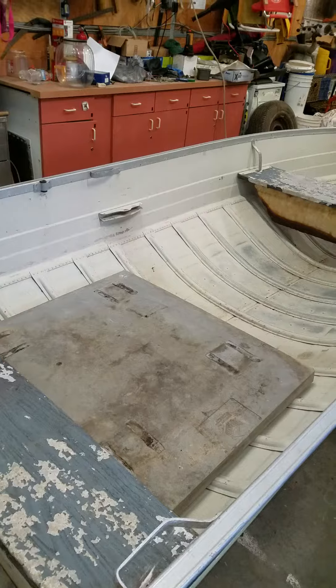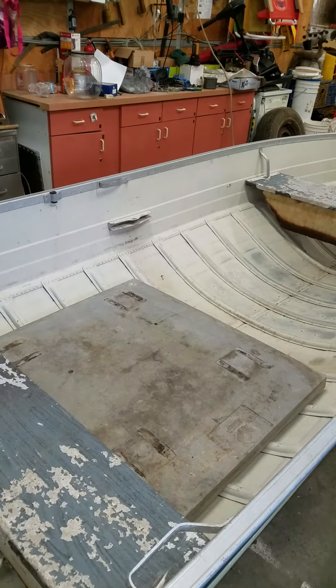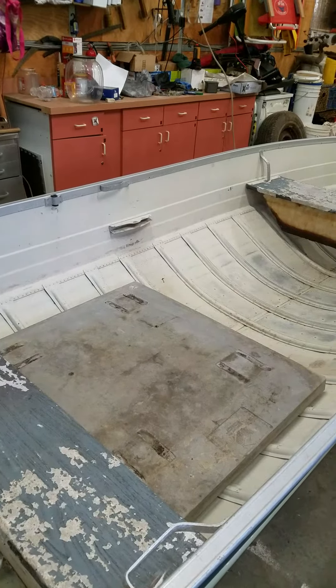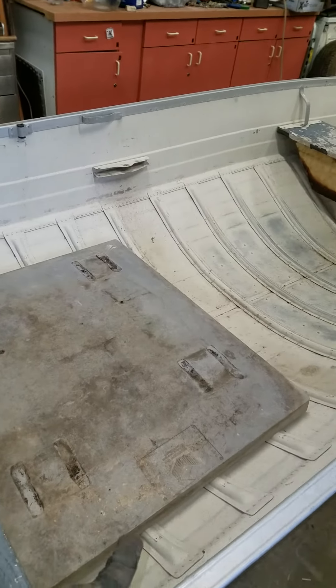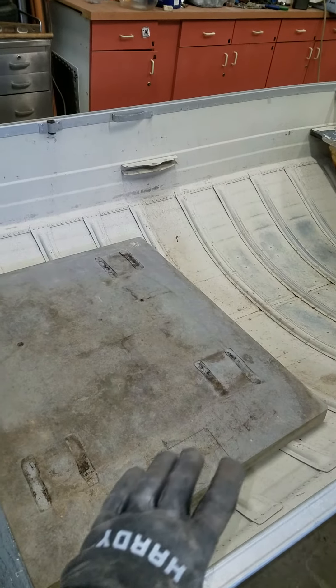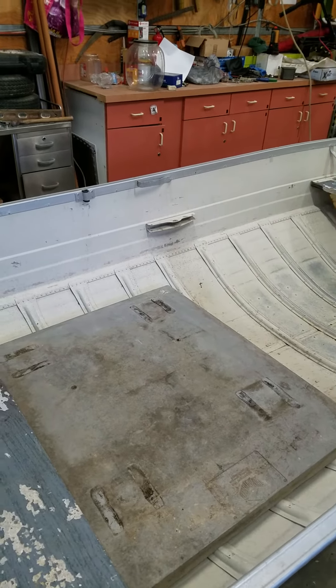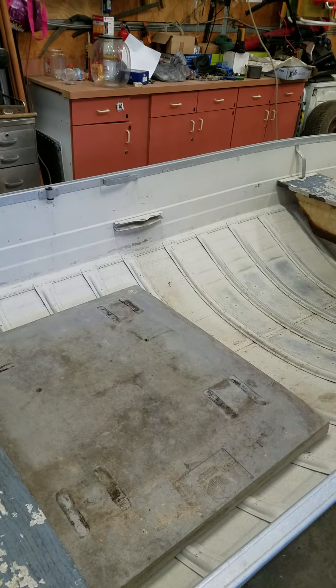These are old plastic HVAC outdoor condensing unit platforms — perfect condition, and you can get them free from most HVAC shops, they just throw them away. They fit perfectly in there. We're going to trim them right here on the ribs to get them to sit nice and level, and when you flip them over you're able to adhere three inches of iso foam to the underside for extra flotation.